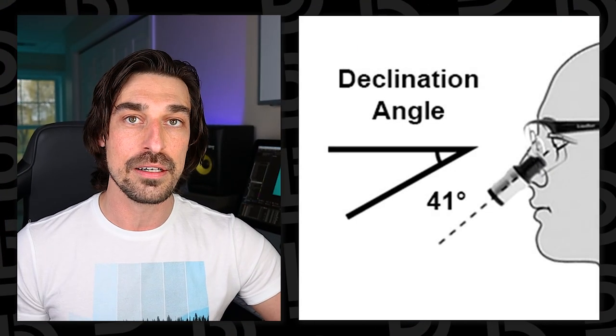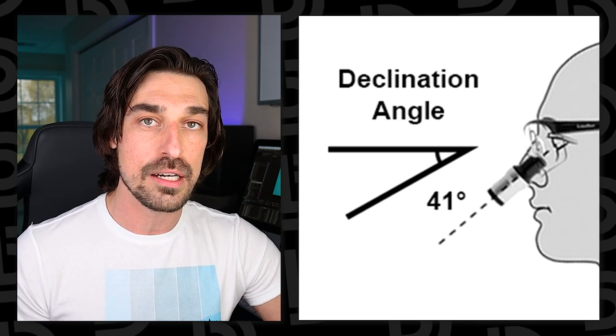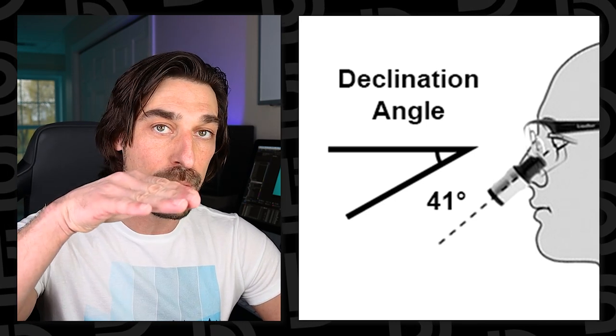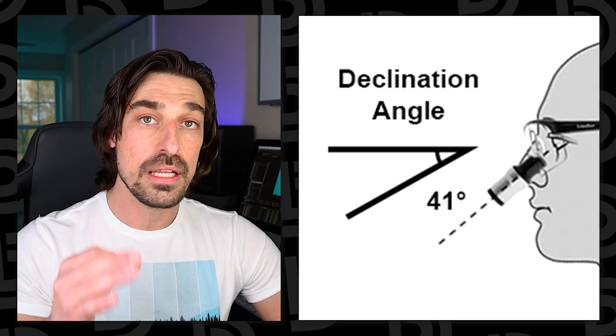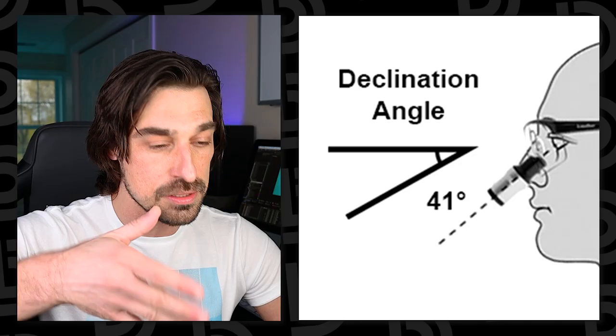If you haven't been following along, these loops are a completely new concept in dental magnification. The first time I saw these, I was really intrigued. With a conventional loop, you have what's called a declination angle. If you look at different manufacturers, that's something a lot of them talk about — the angle that the telescope points down so that you don't have to strain your neck; instead of straining your neck, your eye is looking down.